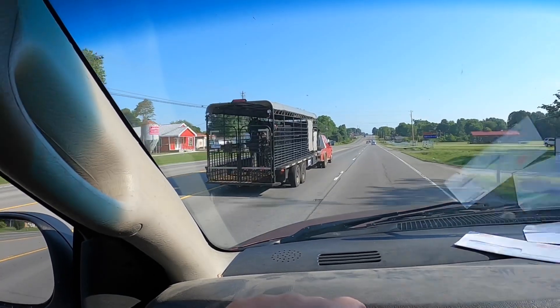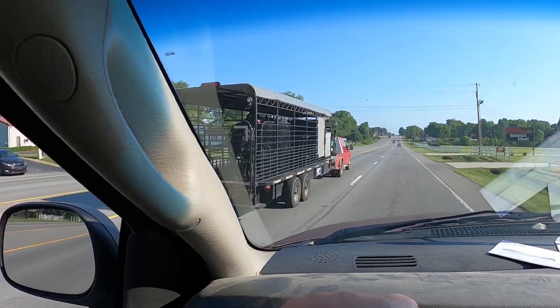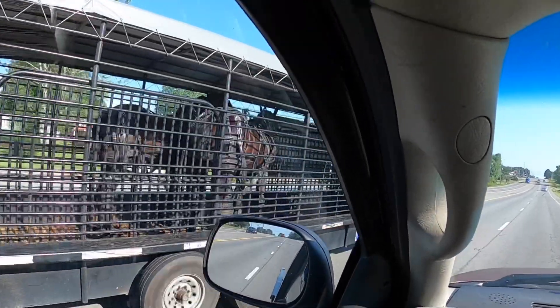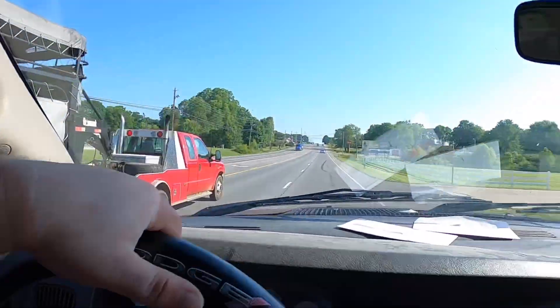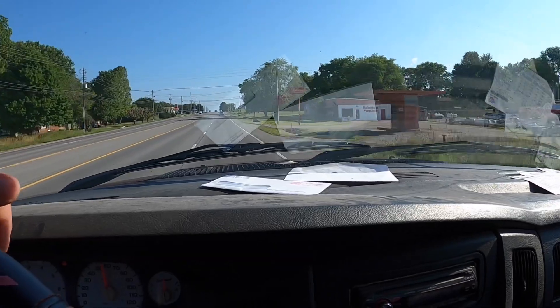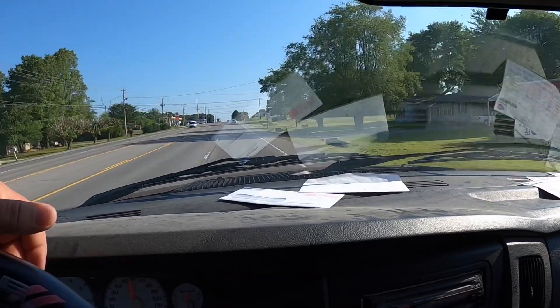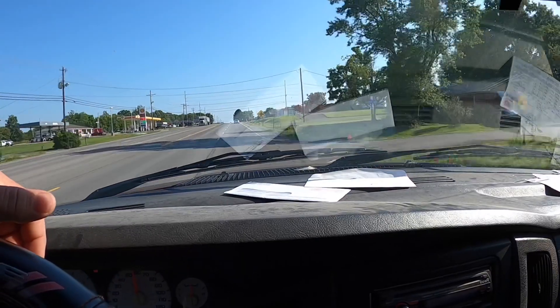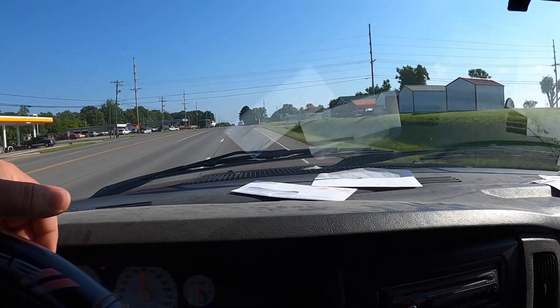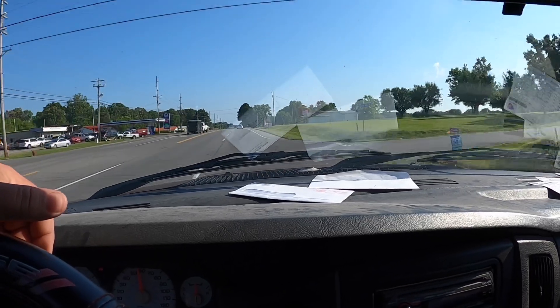Welcome back to the channel. I'm headed up to the co-op to get some seed and we're going to finish up soybeans in this video, maybe hopefully.